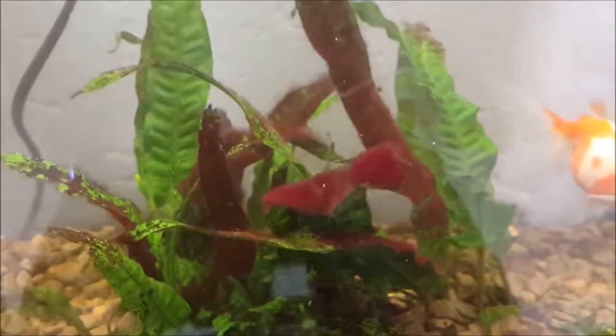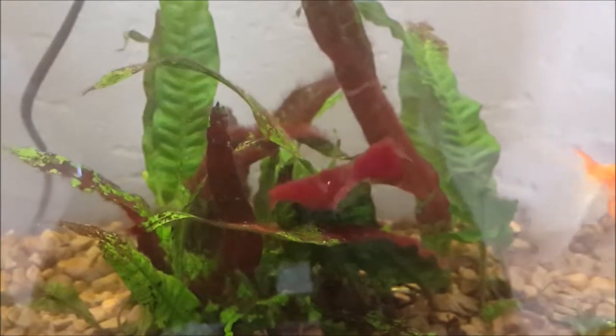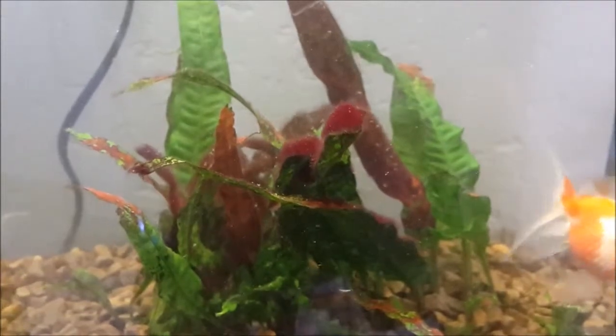You can now see this a bit more clearly from the footage I took once the water had settled down a bit. From here the algae will die and slowly fall off, and the plants will also be picked at by the fish and the snails.